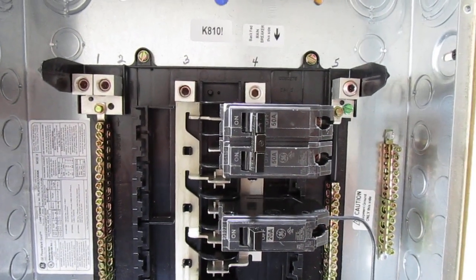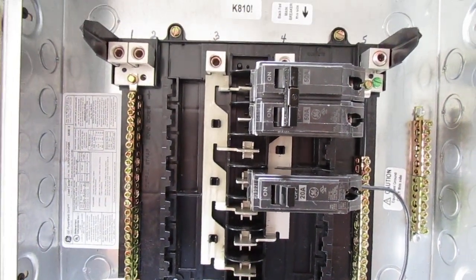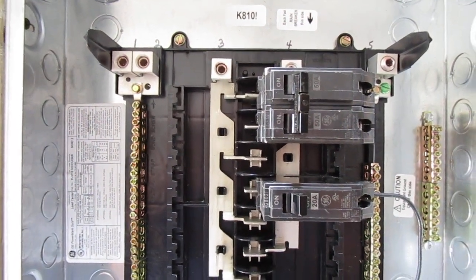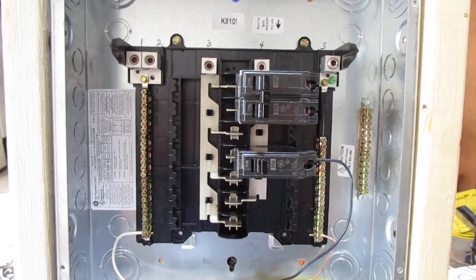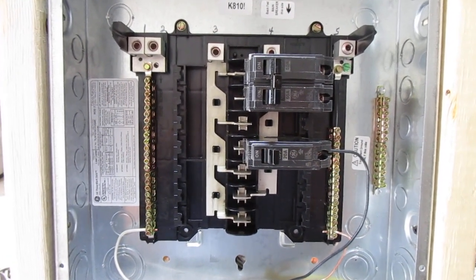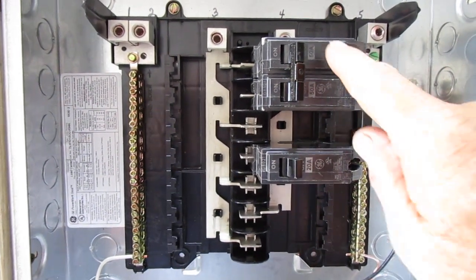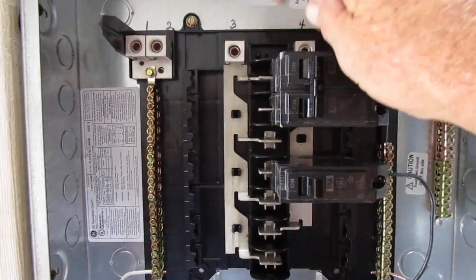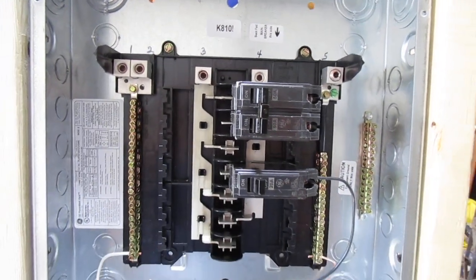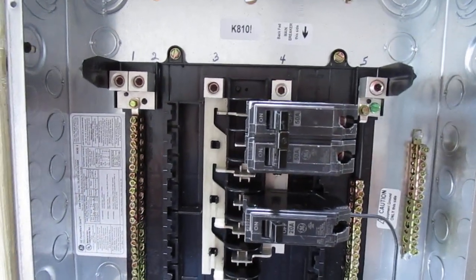Hi guys, today I'm taking a short video of this GE main lug connector — 125 amp, 14 spaces, 24 circuits. I've got a few questions about it for professional electricians out there. It's new to me to see a breaker box that has the main breaker set in the same area here, instead of up at the top like you see on most of them. Any advice you can offer as to how this should be hooked up, explained in detail so everybody can understand it, would be great.